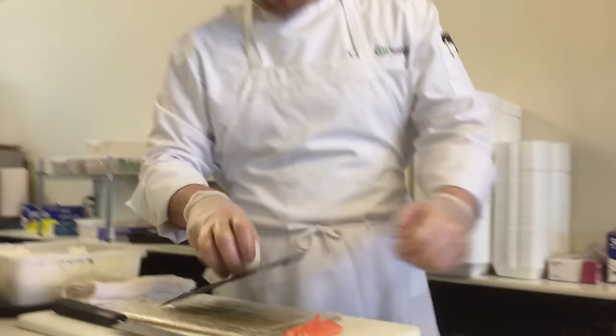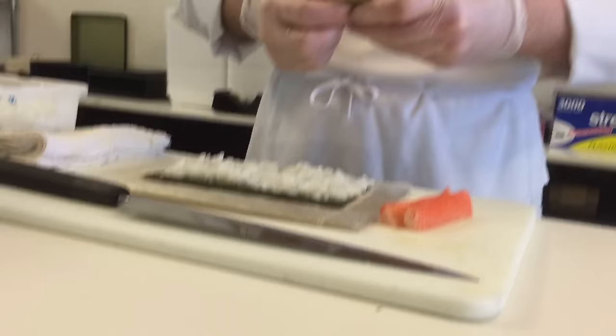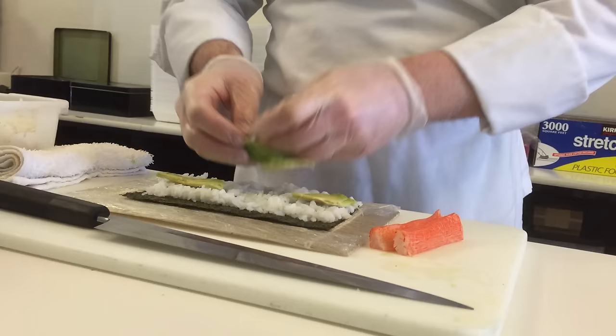A lot of misconception is that sushi is just raw fish, and that is just not true. Sushi itself is anything made with the sushi rice for the most part. So there's all different styles — maki sushi, nigiri sushi, Osaka style sushi.